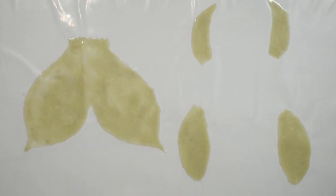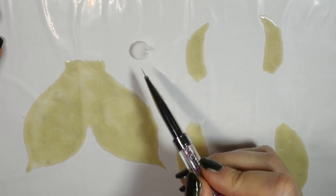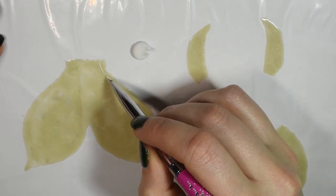Once dry, the fin pieces look like this — you can't really see the shimmer but it's there. Then I used a bit of white acrylic paint to paint on lines.